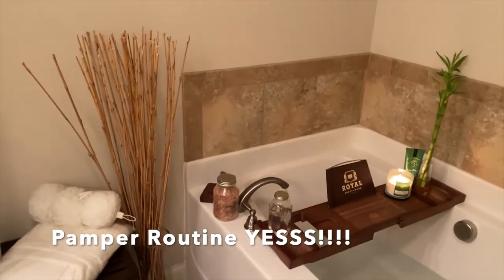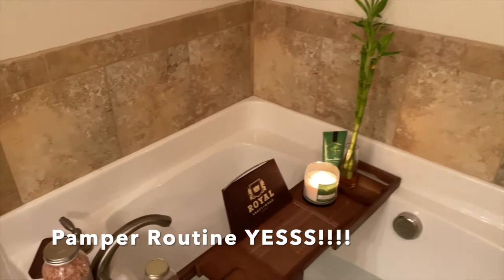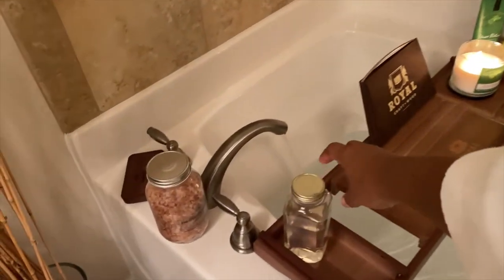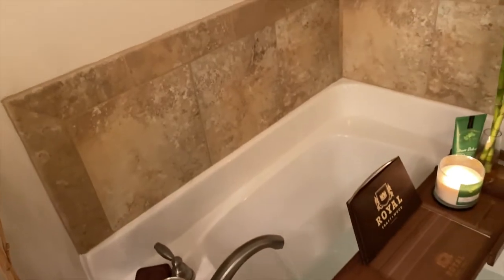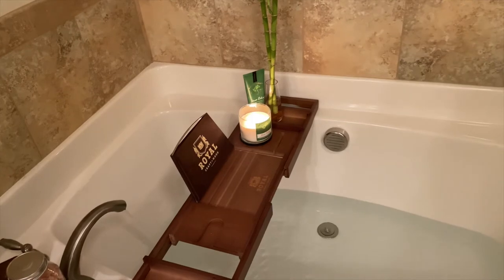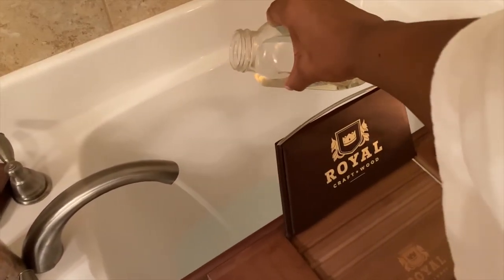Welcome back to my channel! In today's video I'm giving you guys a quick pamper routine. This is a simple bath I usually take once a week, either on a Sunday or midweek depending on how I feel from work. What you're gonna need: some bubble bath, some sea salt, and some rose petals. Very simple — a couple of candles, maybe some plants.